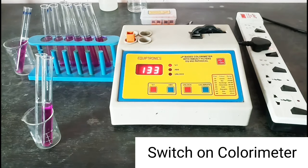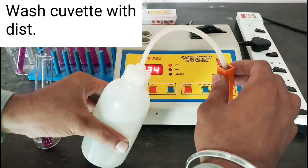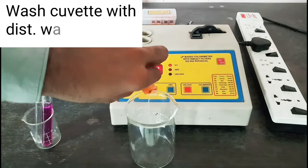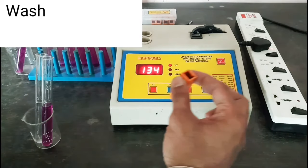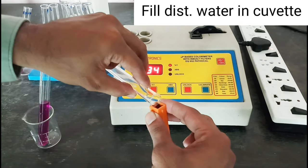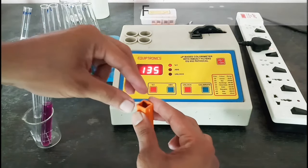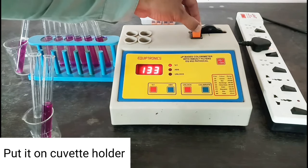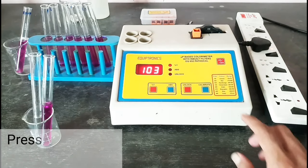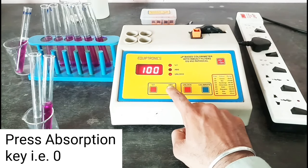Now switch on the colorimeter. Wash the cuvette with distilled water, then fill distilled water in the cuvette and put it in the cuvette holder. Set 400 nanometer wavelength. Press unlock and calibrate to 100% transmittance, then press the absorbance key to set it to 0.